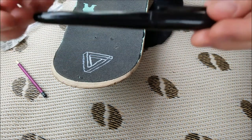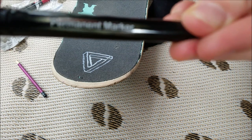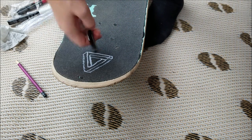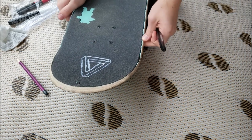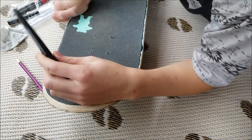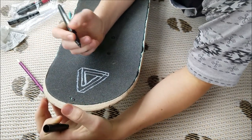Hey guys, so I just got this Sharpie permanent marker, and I'm going to try to fix that line by coloring over it with the dark color. Let's hope it works, because this is the only idea I could think of.